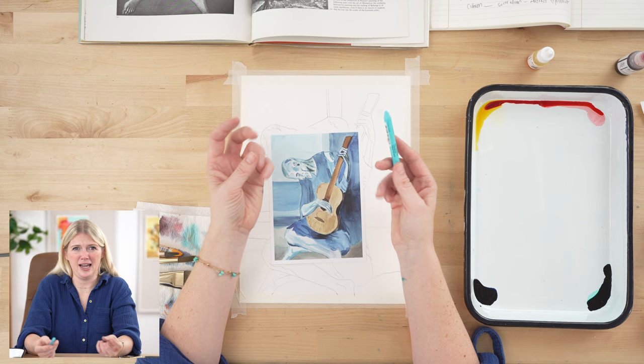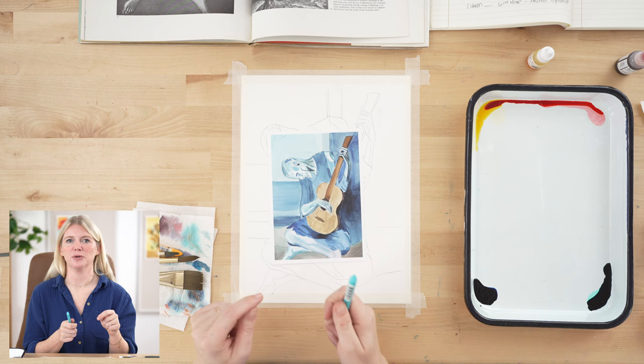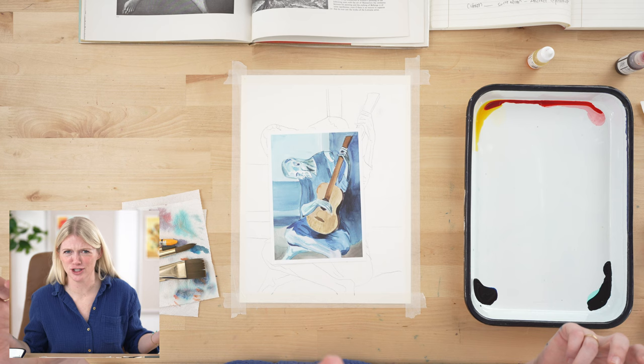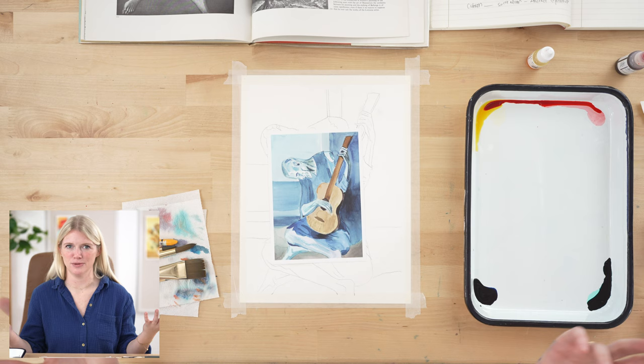Neocolor is a water-soluble wax pastel — super fun and really interesting. It's so good for your creativity to experiment with new supplies. Even if you're saying, 'I'm a watercolorist, why do I need this pastel?' Because it's fun. We're also using four paint colors: lemon yellow, red, space blue, and sea blue. Please use whatever colors, supplies, or brushes that you have.